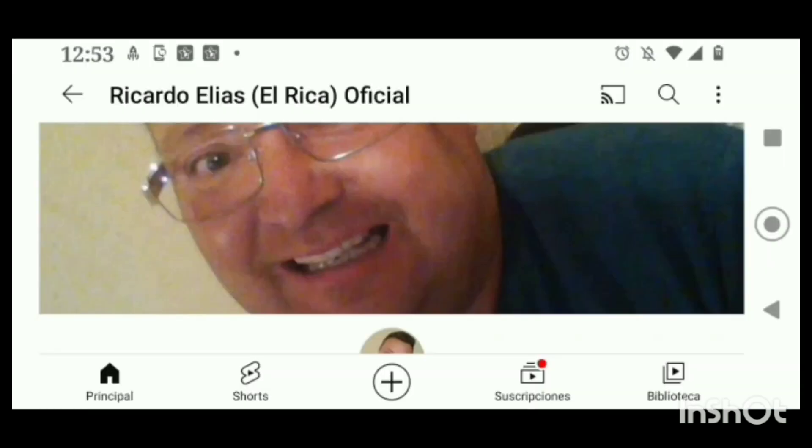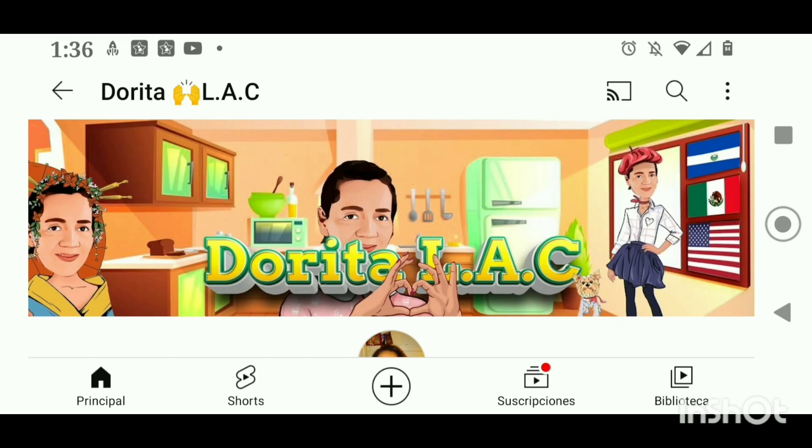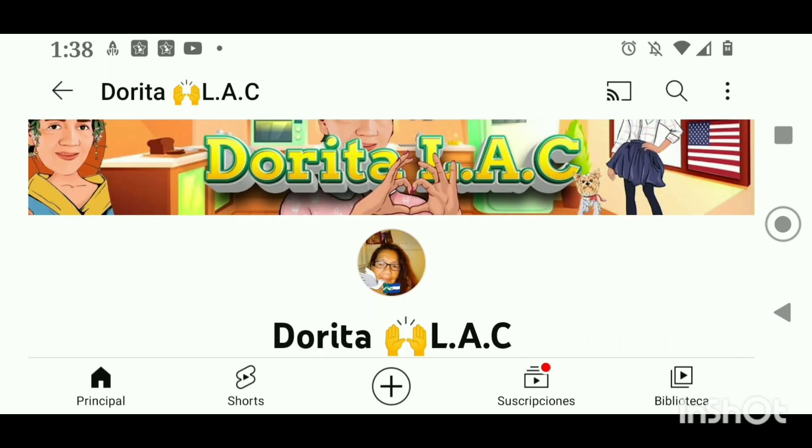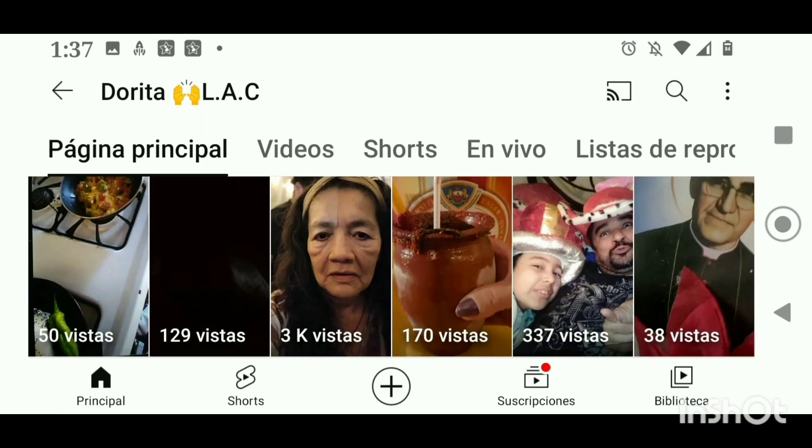Muchas gracias, amigo Ricardo, por ser parte de mi membresía. Amigos, los invito a que vayan con Dorita a ver sus videos — vayan con ella, visítenla, suscríbanse, activen la campanita. Muy apoyadora nuestra amiga Dorita, nos muestra videos de cocina y muchos en vivos que nos transmite de su vida diaria. Muchas gracias, es muy apoyadora nuestra amiga Dorita, vayamos con ella. Hasta luego.